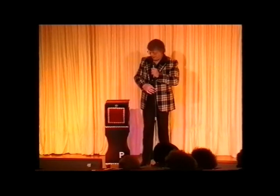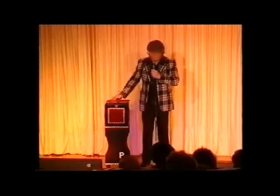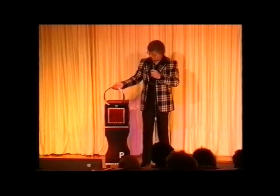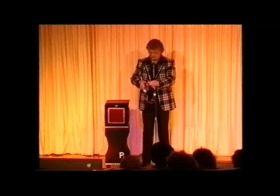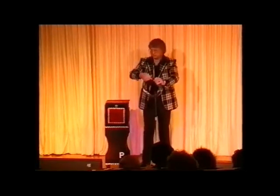What I'd like to do tonight is attempt to perform one of the oldest tricks in magic. And this, ladies and gentlemen, is the mystery of the Chinese linking rings. And to perform this trick, we need one, two, three, four, five, six solid steel rings.